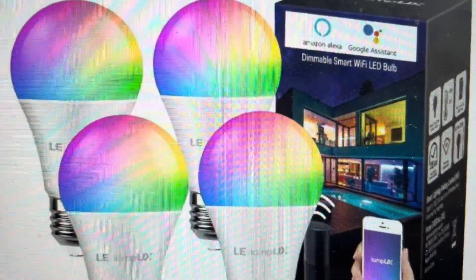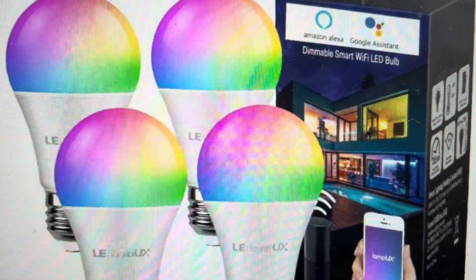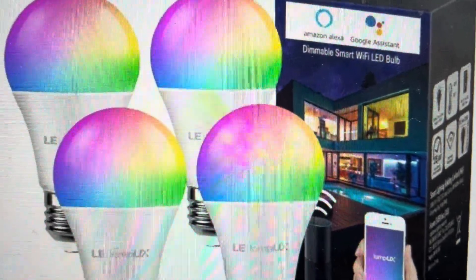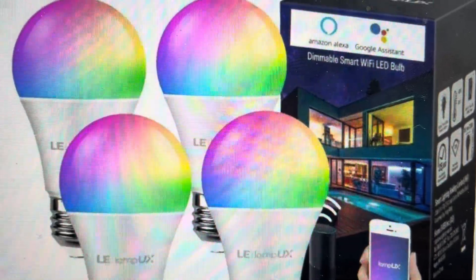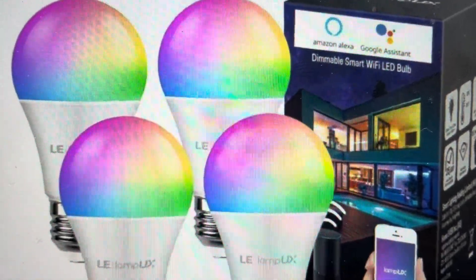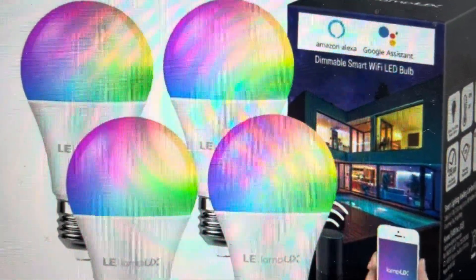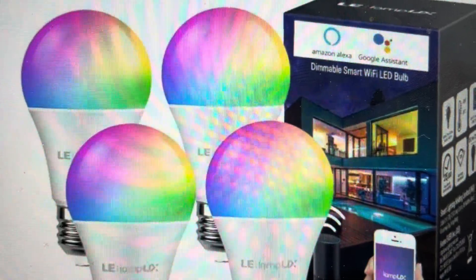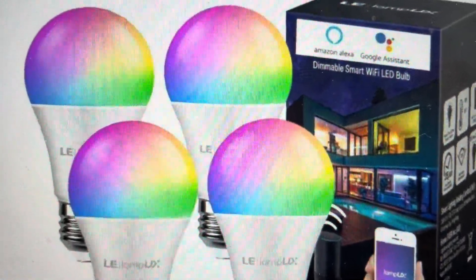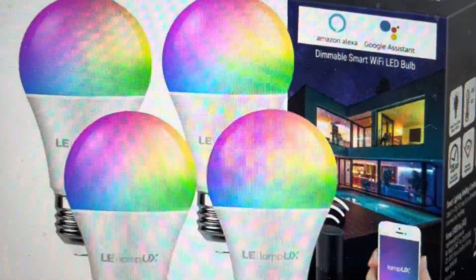Hey everybody, this is a quick video in case you have Lepro Lamp UX smart bulbs or the smart ceiling light and you need to do a hard reset on them. We can do this pretty easily — you might want to do this if you're having issues like the bulbs not responding to the app, being sluggish, not working properly, or not connecting. Any kind of issues like this can be fixed with troubleshooting, or you can reset everything to factory default settings and start over.